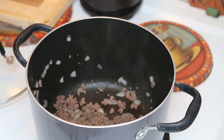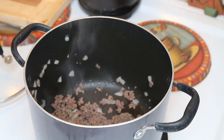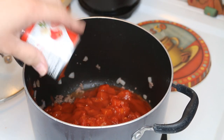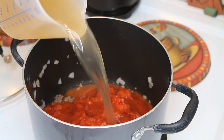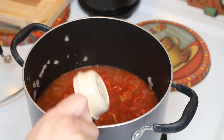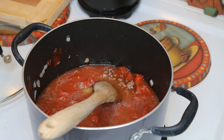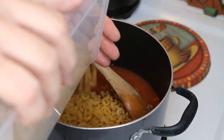Now we're just gonna go ahead and dump everything in at the same time. We need 28 ounces of diced tomatoes that have been undrained, 8 ounces of tomato sauce, 2 cups of chicken broth. I'm not going to be using as much pasta as this calls for, so I'm not going to add in the two cups of water. This is a quarter cup of ketchup and a tablespoon of Dijon mustard, and then one pound of pasta — I'm using elbow, but you can use rotini or pretty much anything that you want.